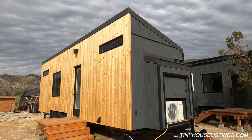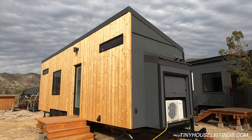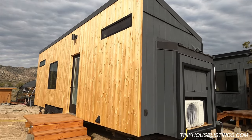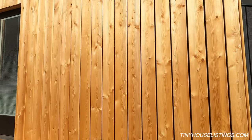This is our 28-foot tiny house. As you can see, the front looks a little different than the sides and the back. That's because we decided to use open-jointed cladding on the front, and the wood we used for the open-jointed cladding is larch.